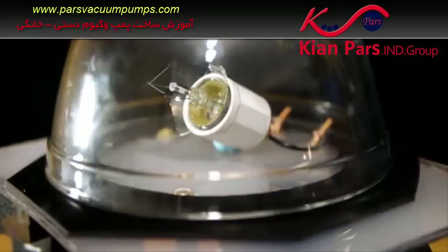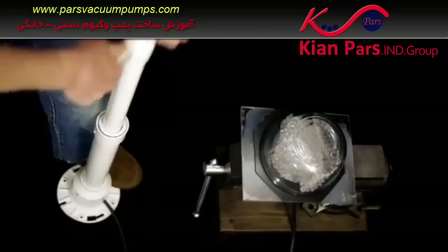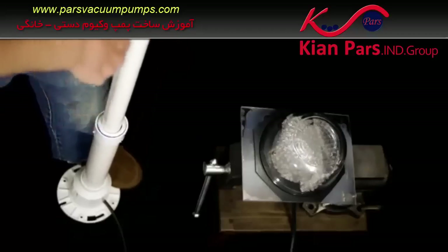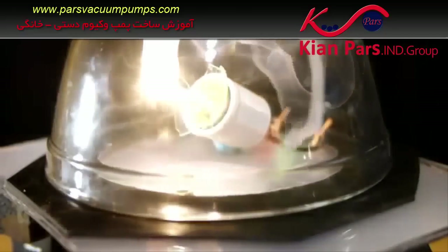The open line from the pump can now be connected to anything that requires vacuum pressure using another quarter-inch hose fitting. With every upstroke of the handle, air will be pulled from the hose and then ejected through the exterior one-way valve on the downstroke.